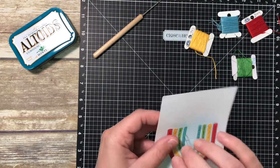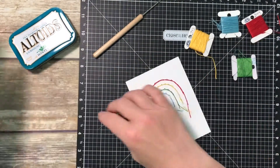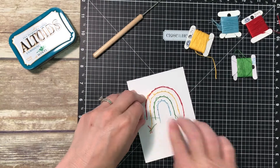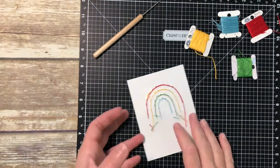Now I'm just finishing up at the end, and I secure each piece of thread with a little bit of regular scotch tape at the back. It won't even be noticeable because I'm going to put it on that bluebird piece of cardstock. So that part is done.